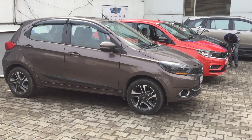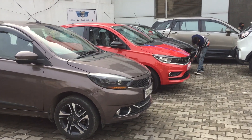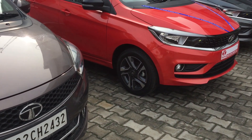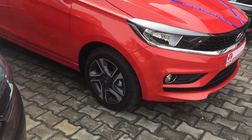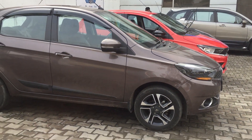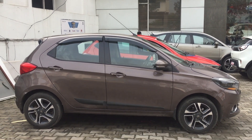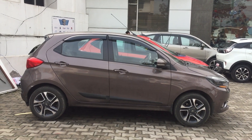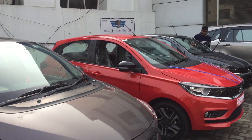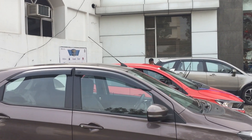Looking at the side profile of the old gen Tiago, you will see diamond-cut alloy wheels on the XZ Plus. The current model also has diamond-cut alloy wheels, but with a little change in the new Tiago. The tire profile size is the same. The side design elements have changed a little, with sharper curves and lines used more in the new model.